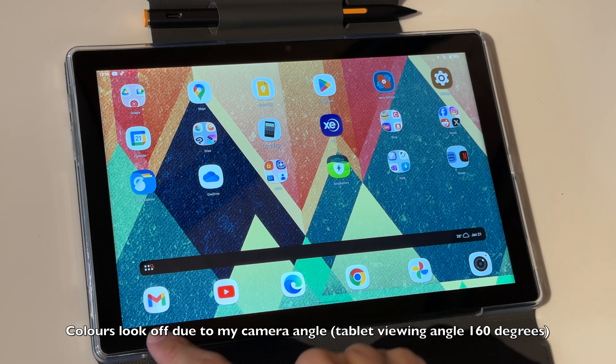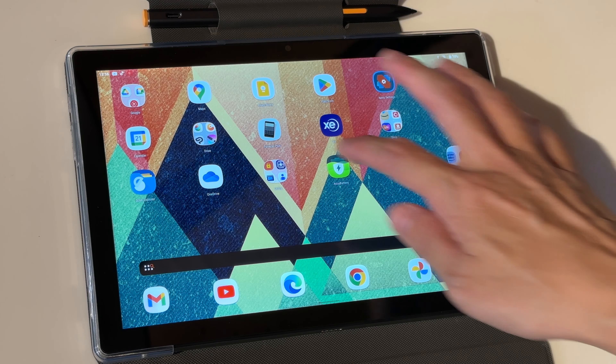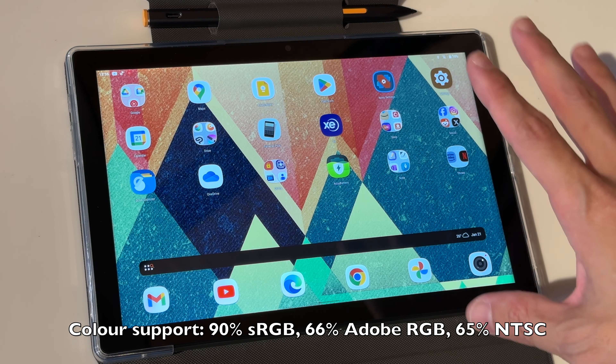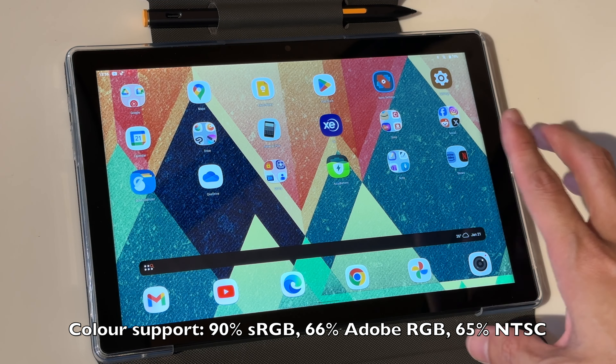This tablet has a 10.1 inch IPS LCD display with a resolution of 1920 by 1200. The visuals look sharp enough, and the colors look all right but are definitely not as vibrant as a 100% sRGB display — slightly washed out compared to higher-end tablets. Overall I'd say the display quality is pretty decent. The brightness is good enough for indoor use but not for outdoor use; I have it at maximum brightness right now. There is auto brightness but it's always dimmer than I would prefer.